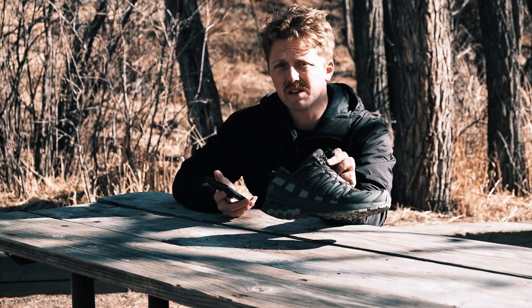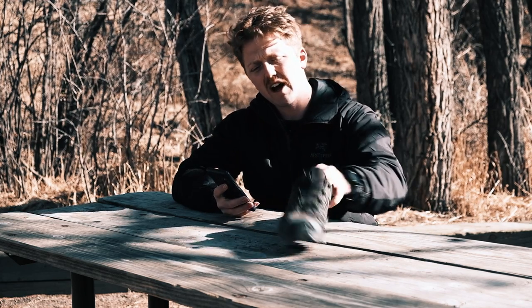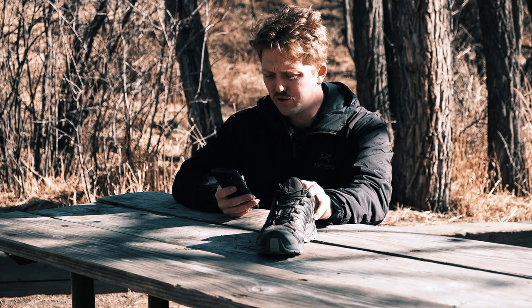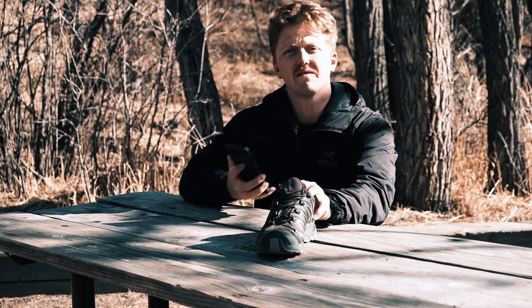11 millimeter drop — it is kind of aggressive. That's about the highest drop on a trail shoe I have used. You can feel that; you kind of slap, you know. I got everything, I hit everything — look at that, it's like I'm prepared.